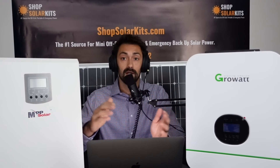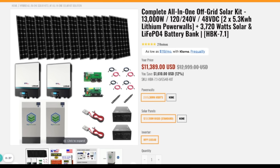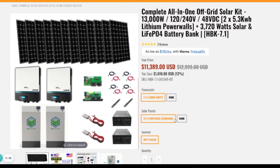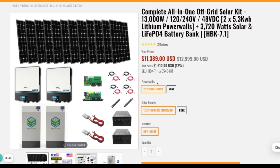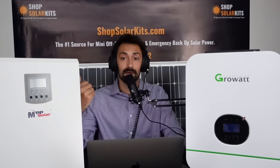All of our kits are complete, so they come with everything you need, from fuses to panels. They're also customizable, though. We know some customers already have their own solar panels, so you can get an HBK kit that makes sense for you and decide not to get the panels with it. If you already have a battery bank, you can get the HBK kit and just choose to leave out the batteries.